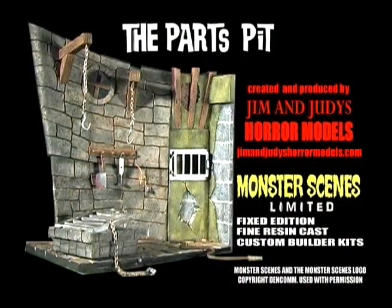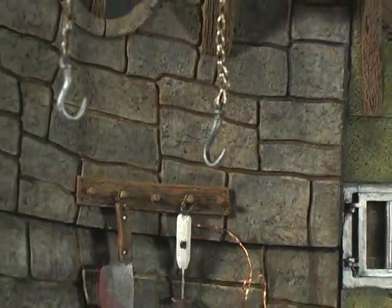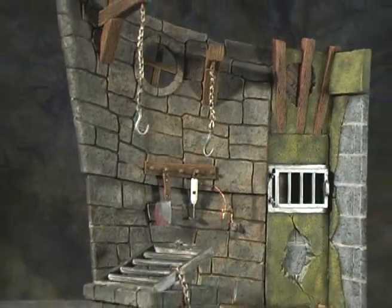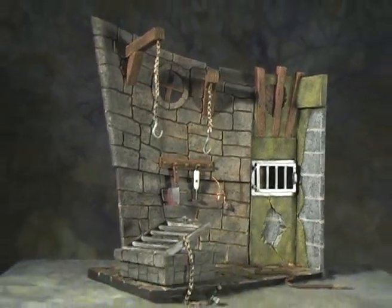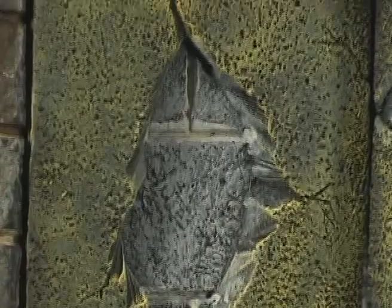This week on Monster Model Review, we have the Parts Pit, an official Monster Scenes limited fine resin model kit. Produced by Jim and Judy's Horror Models with permission by DemCon, the holder of the Monster Scenes trademark, this 1/13th scale kit fits into the classic Aurora and newly reissued Monster Scenes kits released by Mobius Models and DemCon perfectly. Created by Monster Scenes limited sculptor James Webb, this is the kit that brings the Monster Scenes diorama together.